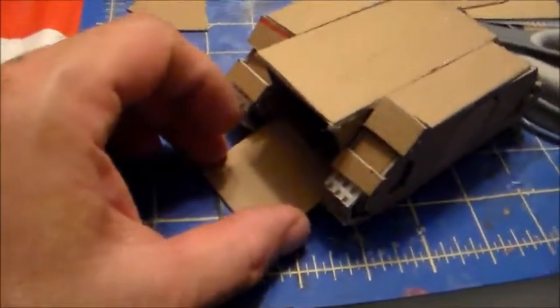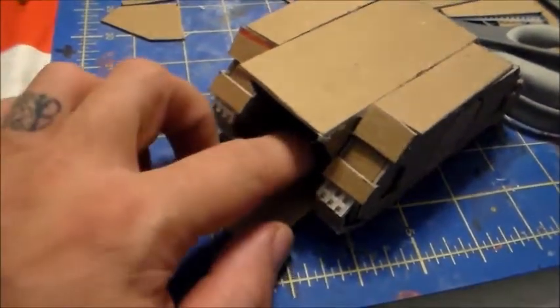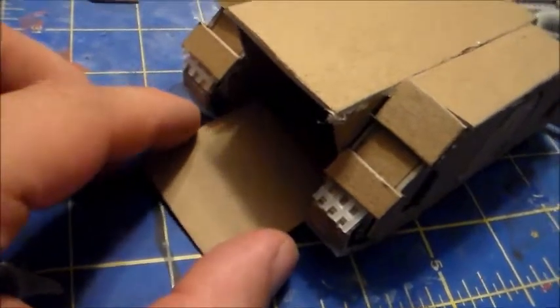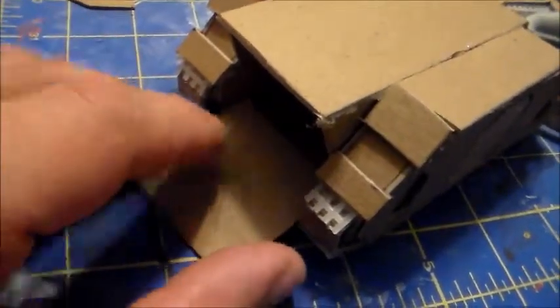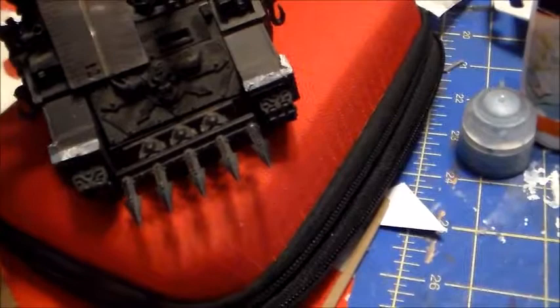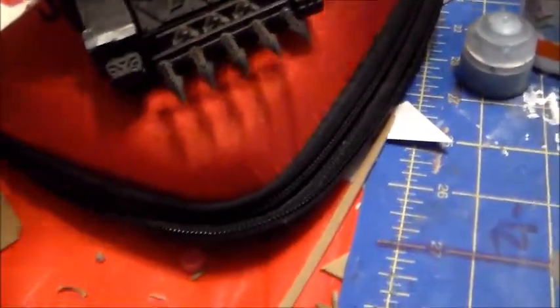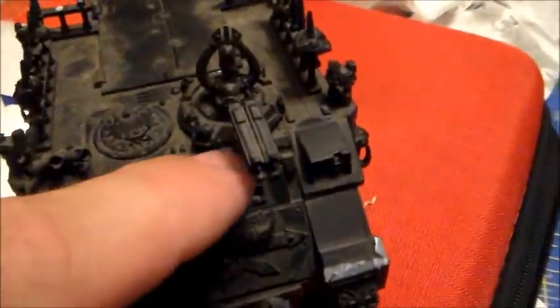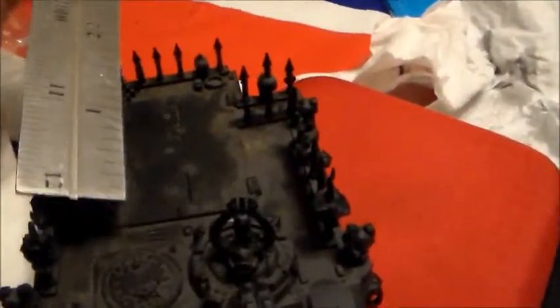I got the basic chassis done. I cut out this back door — I think I'm going to leave it open and decorate it with some granny mesh inside to make some metal grating. I'll leave that back hatch open. Then I'm going to make this front little fender — it's about three eighths high and about an inch and a half long. And the back door is about two by one and a half inches.